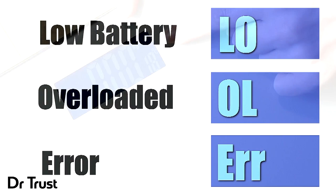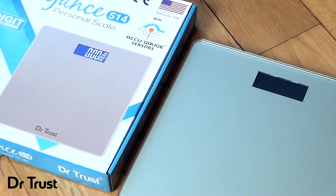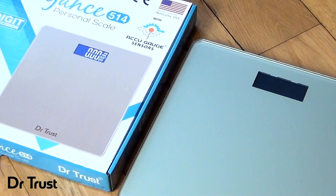We've even included a room temperature gauge in Celsius for your convenience. So, what are you waiting for? Keep track of your weight with precision and style with the Dr.Trust Elegance 514 Personal Scale. Get yours today.